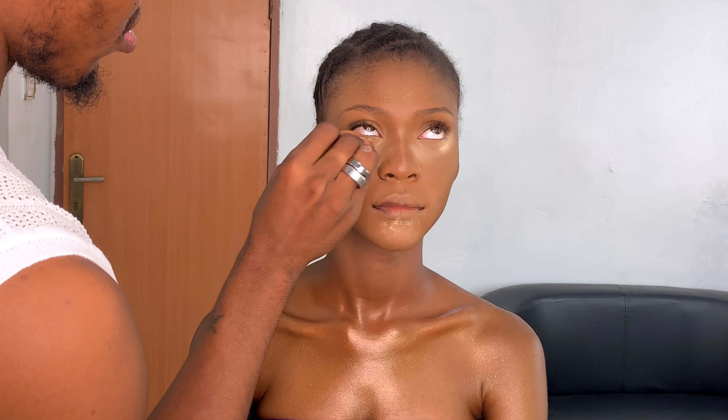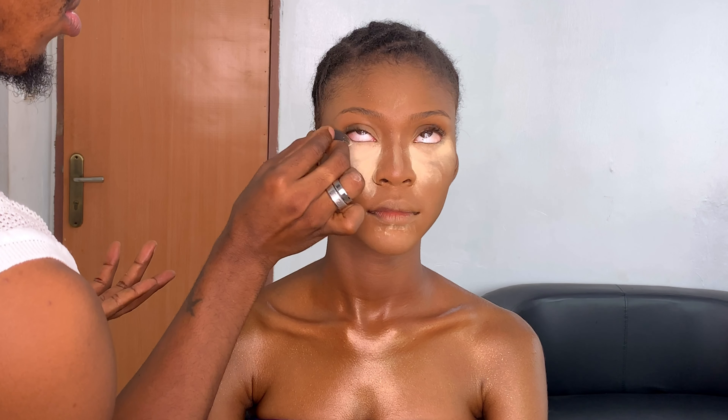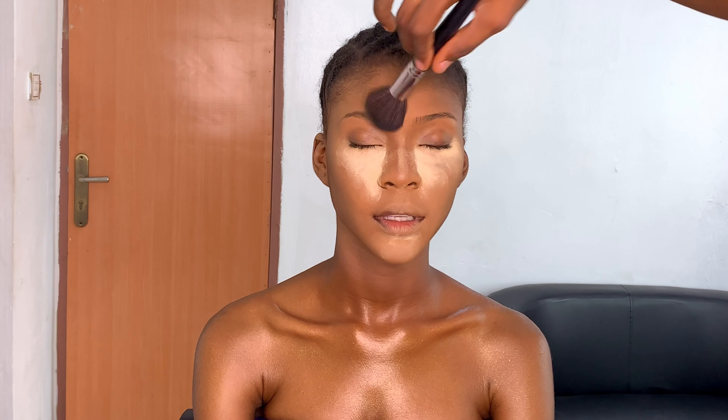Now I'm going in with the Ben Nye setting powder, using two blenders. The first one blends out any creases under her eyes before I set and bake — I push it into the skin, then use the small blender just on the highlighted areas. After that, I go in with the Millennium powder to set the rest of her face so it doesn't crease, doesn't move, and doesn't shift throughout the day.